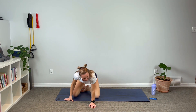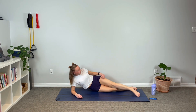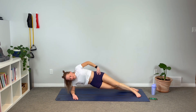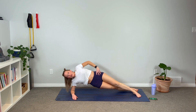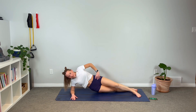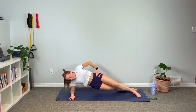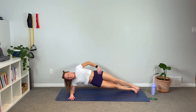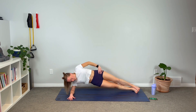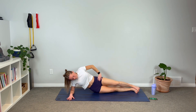Coming back up into side plank — either supported on the knee or into full side plank. We've got dips. Lift up and drop. I have my one leg over top of the bottom leg, which gives me a little more balance so I don't have to focus on balance as much and can engage my obliques more. But if you want to challenge yourself and go for the stacked feet option, that's totally okay too. Use the breath.